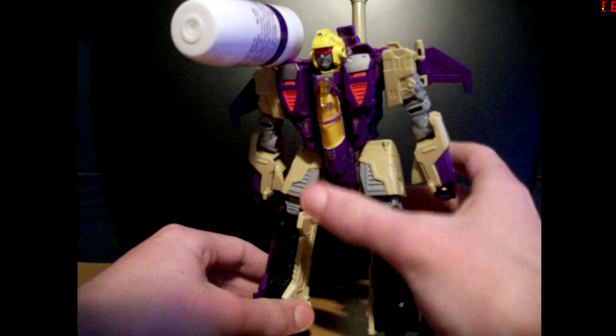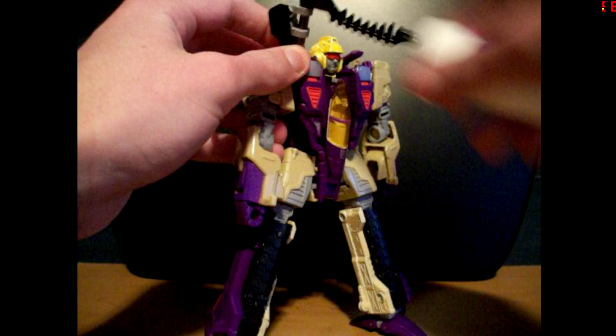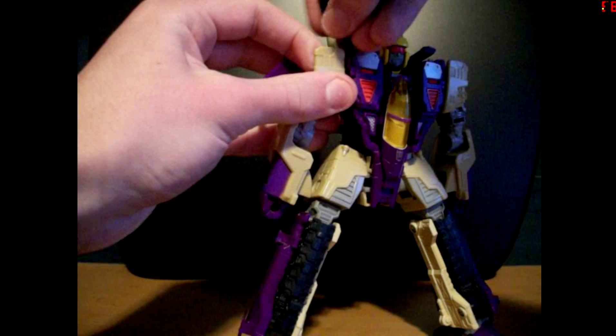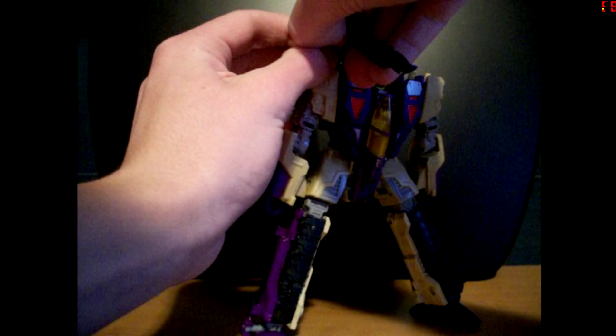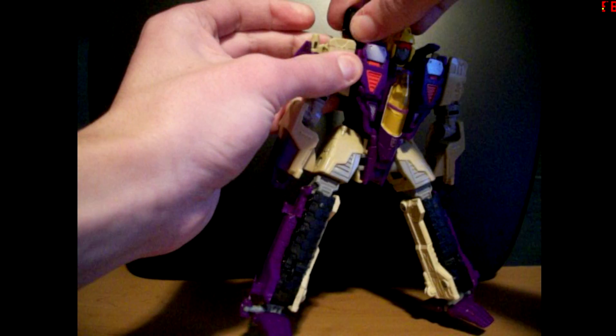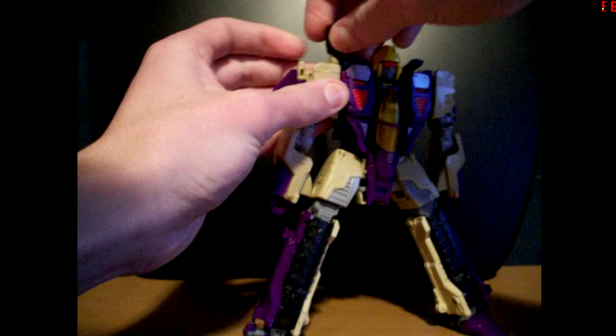Now to take it off of him: take this piece off first, like so, and set it to the side. Then just unpeg this piece here, set it down, and take this piece and bring it out. It's a bit of a tight fit, and it took a little bit of wrangling to get it in.